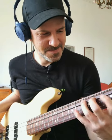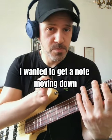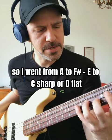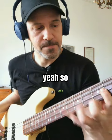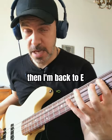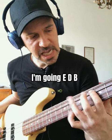At this point, because I landed on the D, the next pull-offs — I wanted to get a note moving down to get a sense of movement in my line. So I went from A to F sharp, E to C sharp or D flat. Then I'm back to E and I land on the B — going E, D, B.